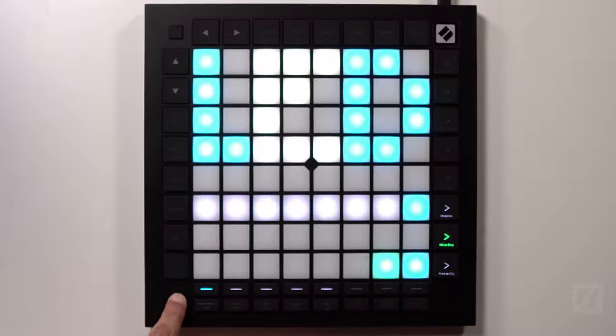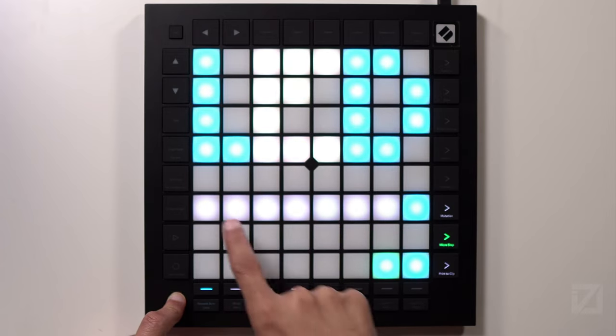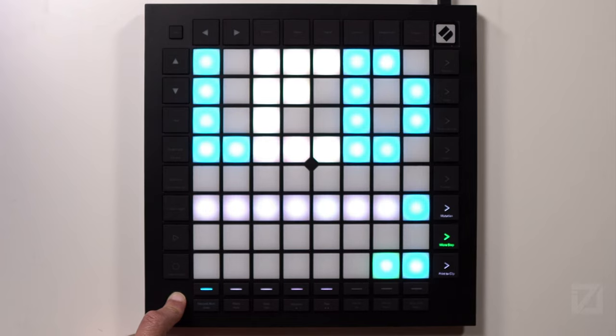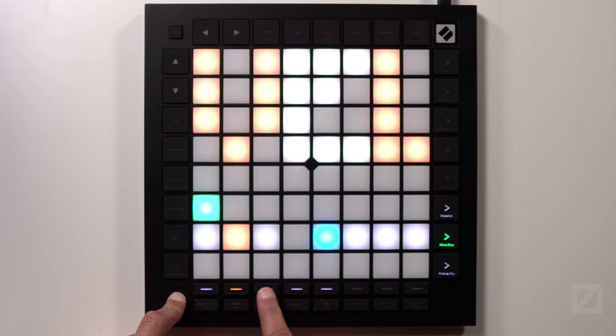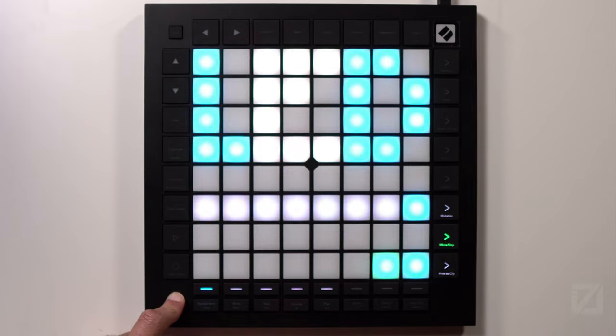I'll show you quickly how to access Vegas mode to turn it on or off. If you hold down Setup, the first five track buttons give you access to different settings. The first track button puts you in the LED section — you can see the pads spell out LED — where you can turn Vegas mode on or off and adjust the LED brightness from dim to max. You also have velocity settings, aftertouch settings, MIDI settings, and pad settings from the Setup hold.